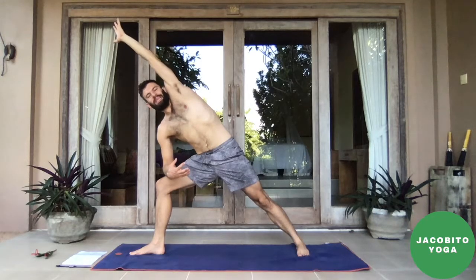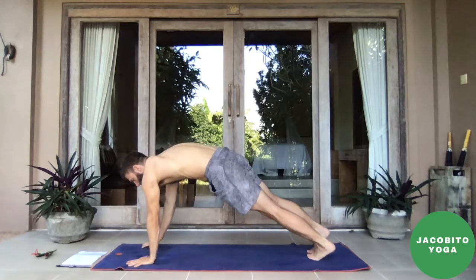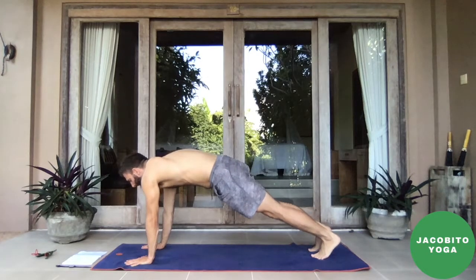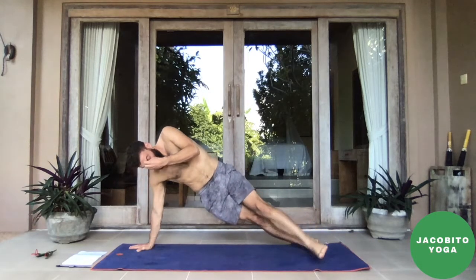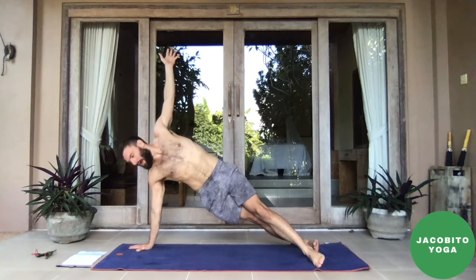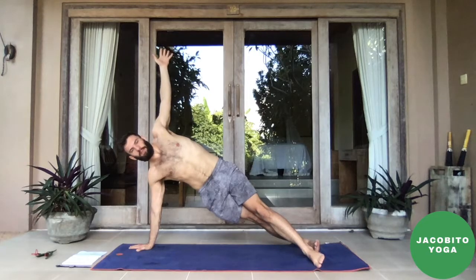Exhale, plant the hands, forward fold. Inhale halfway lift, exhale — audible breath. Inhale, sweep the arms all the way up. Exhale, hands to heart center — one more chance to fire up that tadasana. Engage the thighs, engage the hips, pull the belly into the spine. Add breath on top of it: inhale three, two, one, exhale fog up the mirror — three, two, one. Inhale, sweep the arms up. Exhale, forward fold and hop or walk yourself back into a downward facing dog.